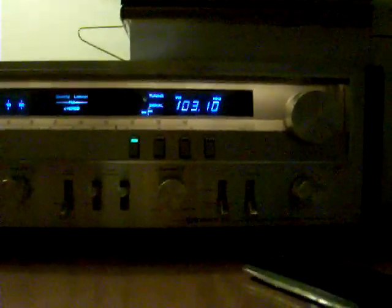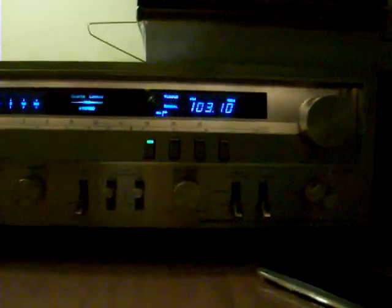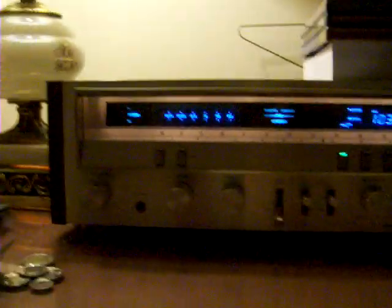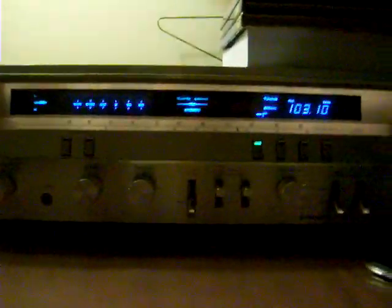Anyways, that'll be it for this video, folks. Hope you enjoyed it. And if you guys are looking for a decent radio receiver or whatever, I highly recommend one of these. If you see one out on the street and it looks like it's in good condition, pick one up because they're definitely worth it and they look very nice. Have a great night, folks.